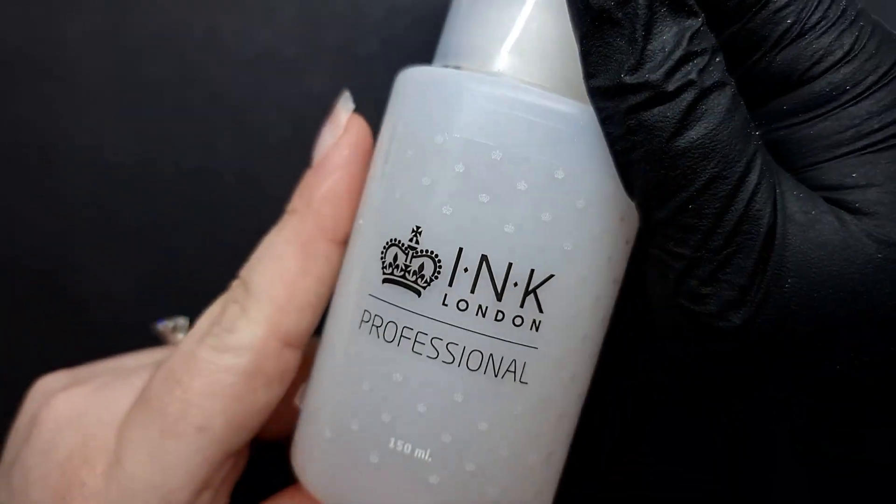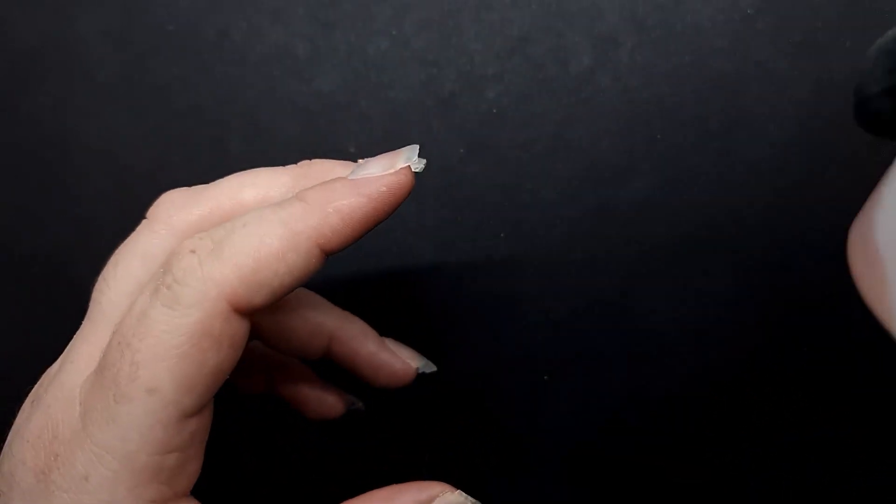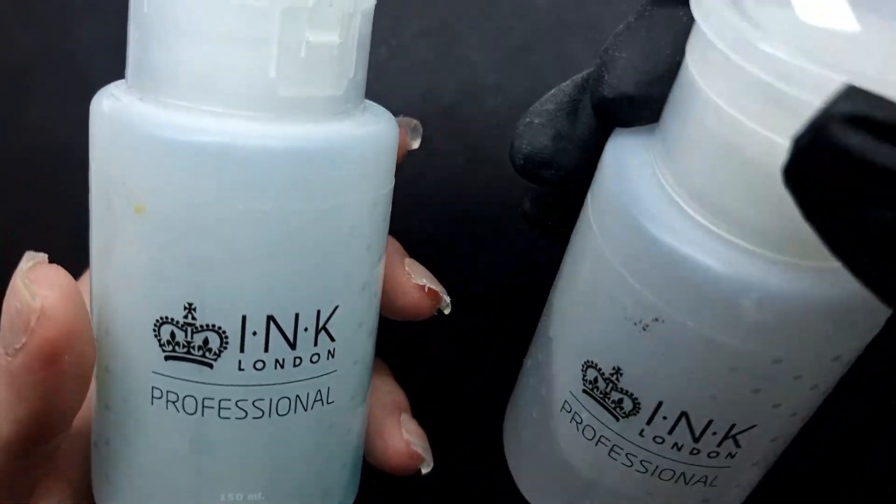Don't use nail polish remover from shops that says no acetone — that's never going to work. How I use it: I'm not going to use it from the huge bottle. I usually put it in little pump bottles. They are really amazing — I have them for every single liquid that I use. You can buy them in bulk, like 6 or 12. They are acetone resistant, alcohol resistant, and really nice. You don't need to use the huge bottle.